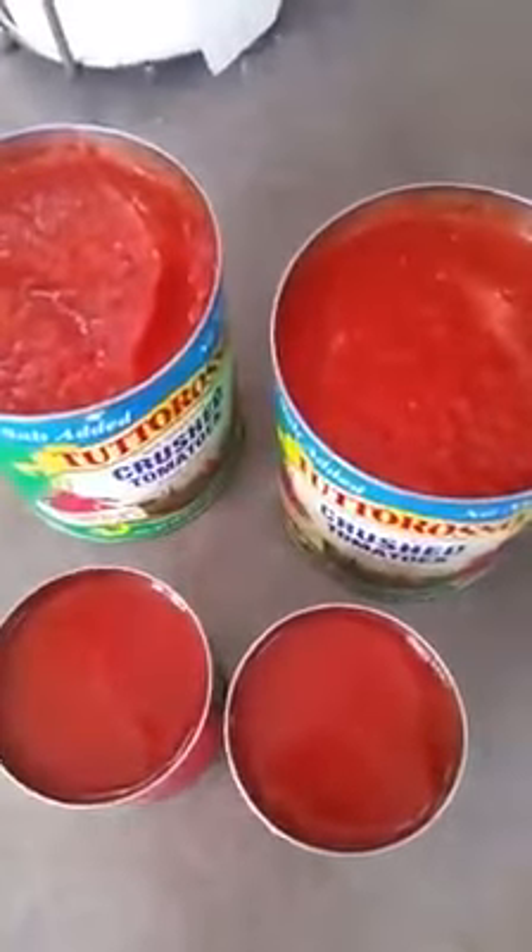Garlic, oil, tomatoes, my bean — all necessary tools. Here we go.